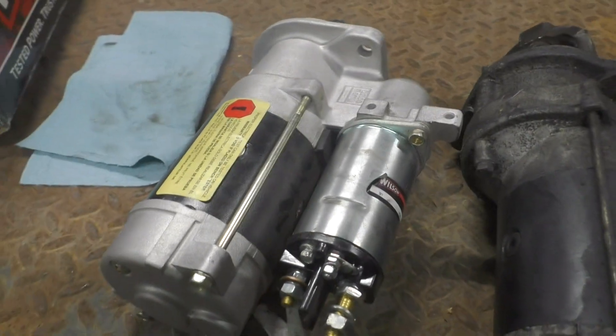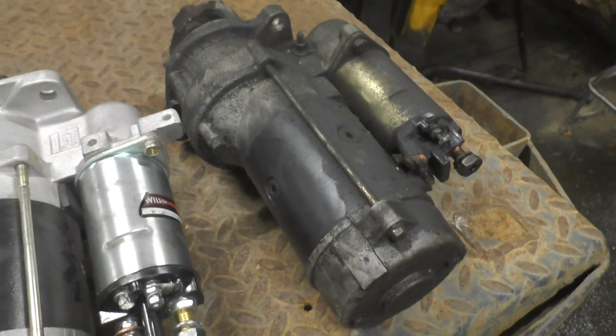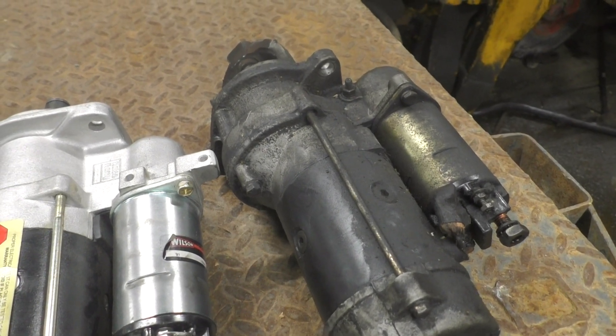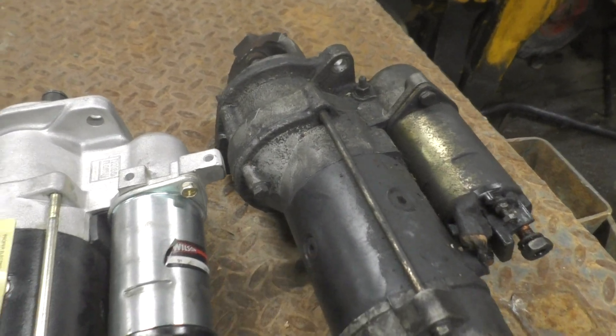Not really going to do any video of that because it's a tight area, and as you can tell, it's super oily down there because the crankcase breather comes out right next to the starter.